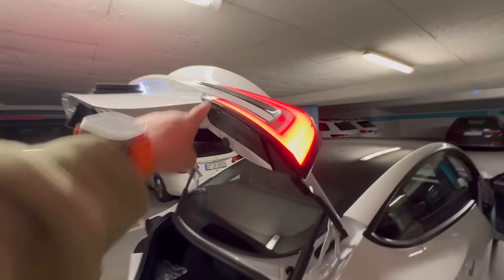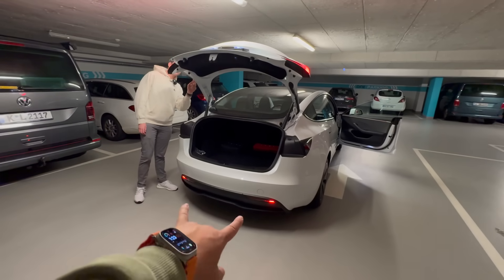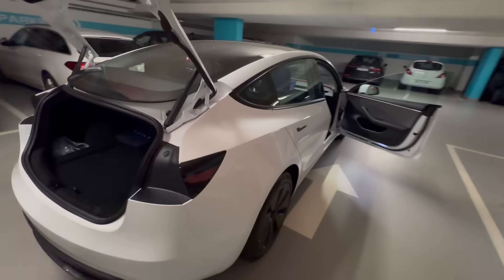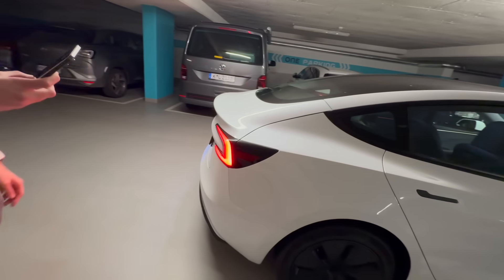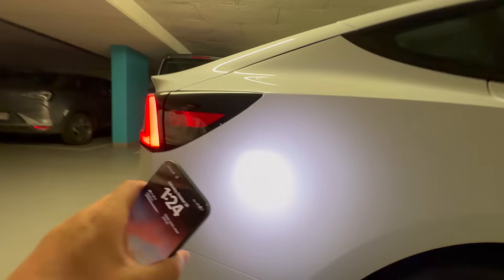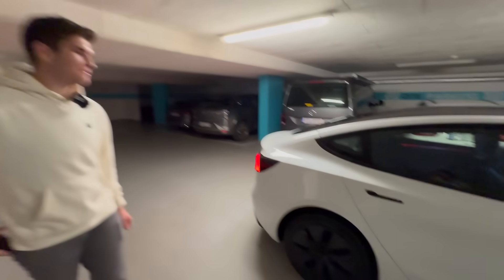This whole brake light being one unit should improve quality, because the old split design let water get in. One piece is a lot more solid than two — it just makes so much more sense. By the way, this is a gorgeous diffuser. Checking the bumper paint match with a flashlight — that is the closest match I've ever seen on a Tesla. Many Teslas have different-colored bumpers, which is why Brandon wraps them.